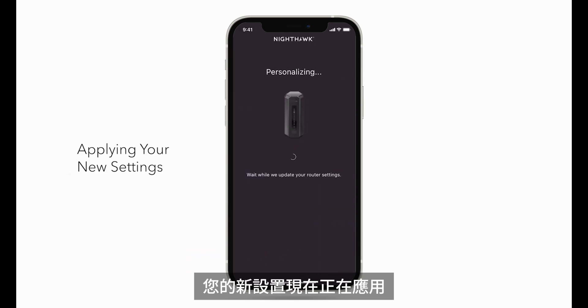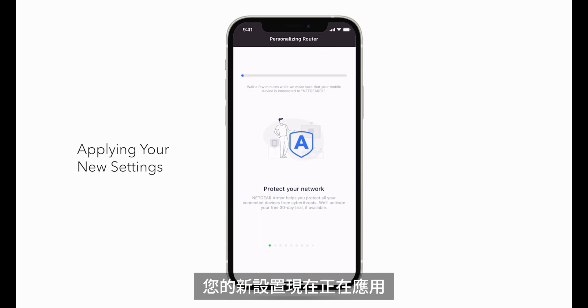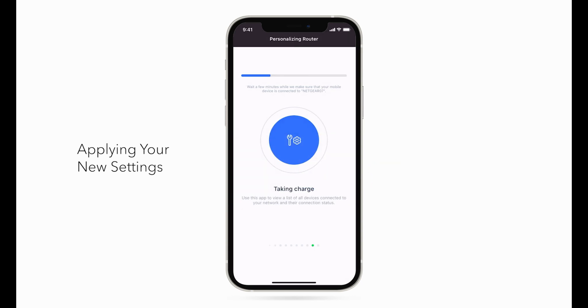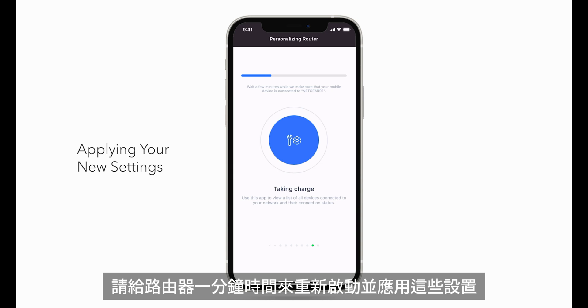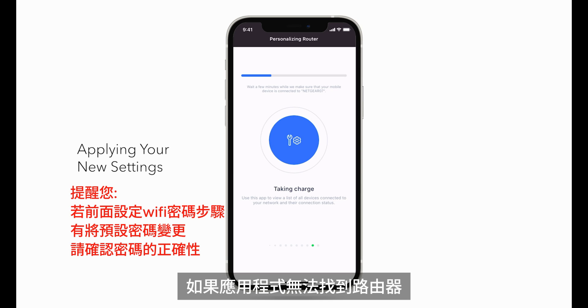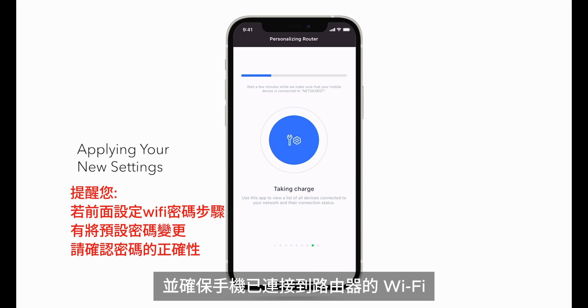Your new settings are now being applied. Click Join. If you changed the Wi-Fi name and password from the default settings, give your router a minute to reboot and apply these settings. Then you'll need to reconnect your phone to the new Wi-Fi network to complete the setup. If the app cannot find the router, make sure there are no other Wi-Fi access points using the same network name, and make sure the phone is connected to the router's Wi-Fi.